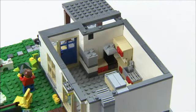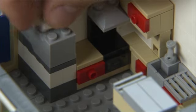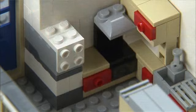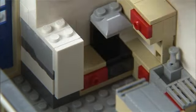And also looking at this, I thought that would make a nice refrigerator. So with these elements, it fits nicely in and looks like a refrigerator.